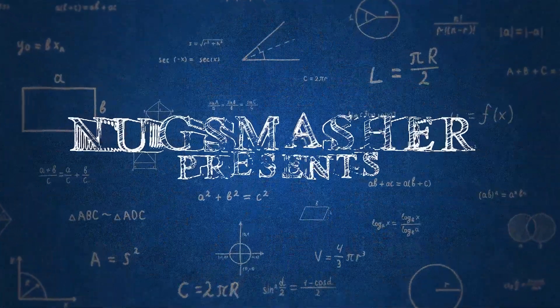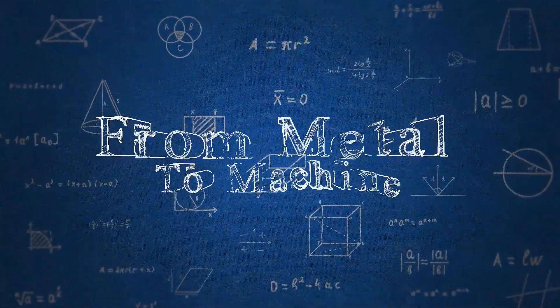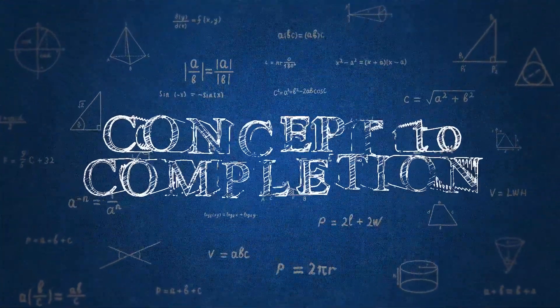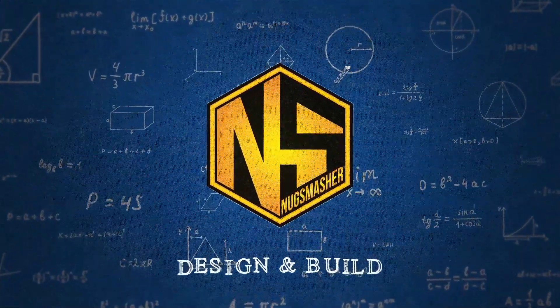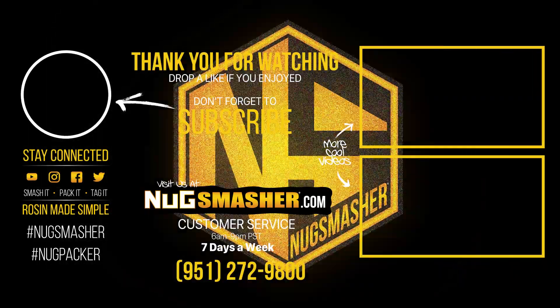I hope you've enjoyed your time with Edward and Derek and myself, learning how the XP plates are actually built in the Nug Smasher factory. Please join us next time for another episode of Design & Build. Like, subscribe, ring the bell. We'll see you next time.